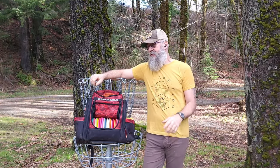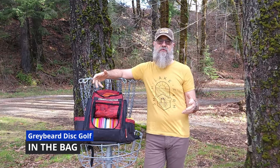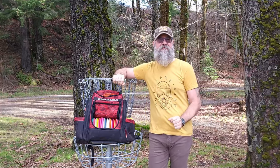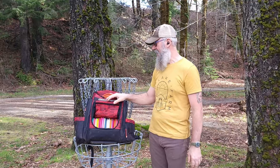Welcome back to Greybeard Disc Golf. Today I thought I'd bring you an in-the-bag video. Part of my purpose for doing this whole channel is to kind of plot my progress and gauge where I'm at and follow my whole disc golf journey. So I thought it's a good idea — let's start with the baseline, where I'm at right now with my bag.